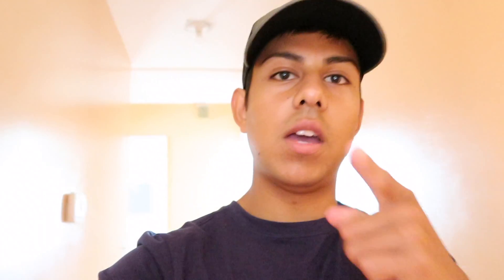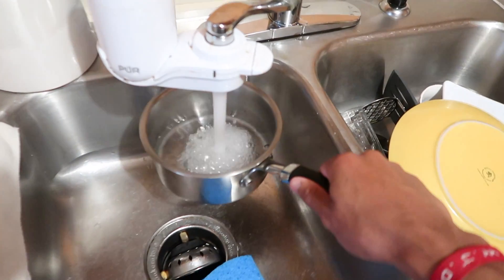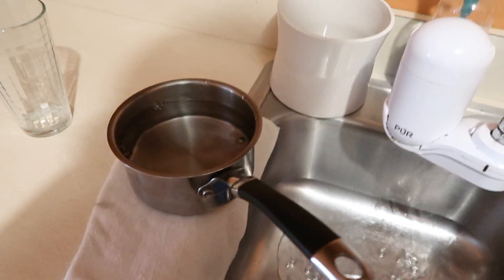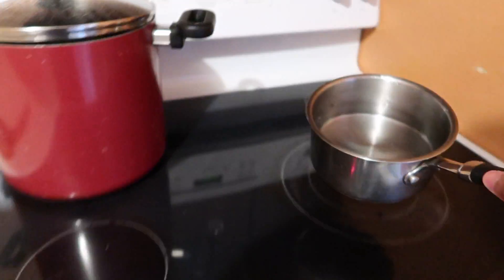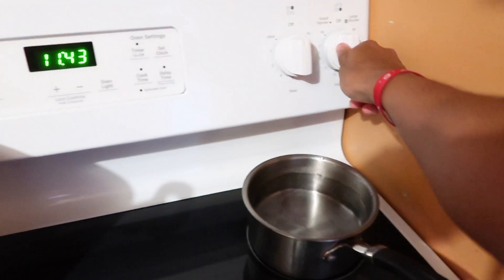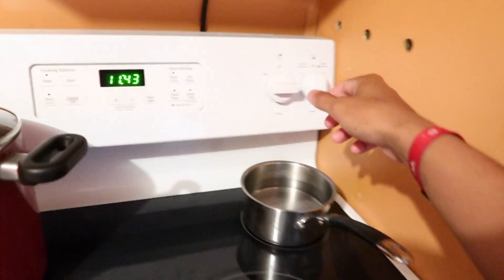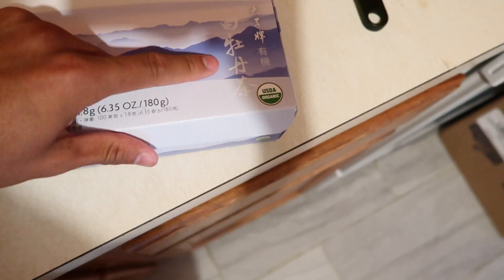So first you start off by putting some water in the pan and boiling it up. I bought some organic 100% white tea — it's got some Chinese or Mandarin writing on it — and I'll show you guys the other ingredient in a sec.